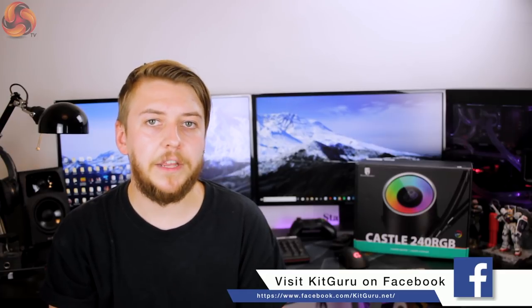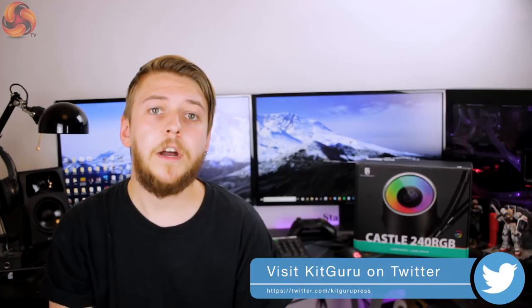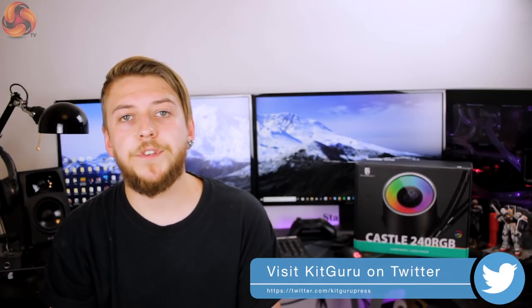Feel free to click the bell icon for notifications of new video releases from KitGuru. I've been Silas for KitGuru and I will see you in the next one.